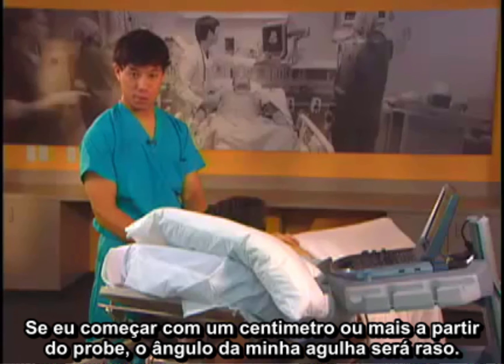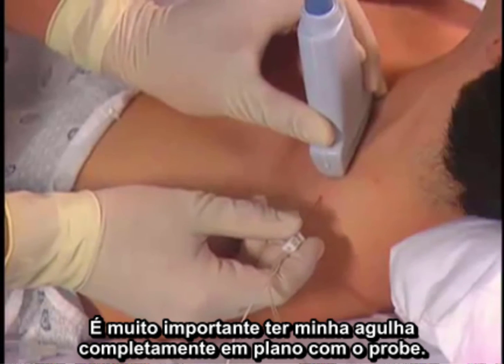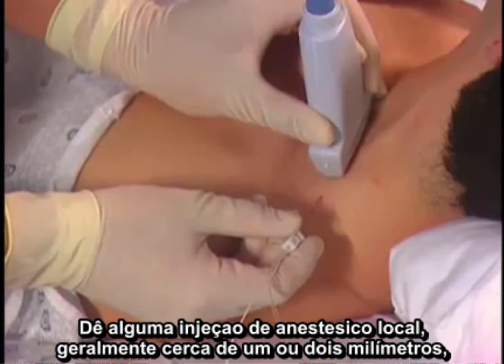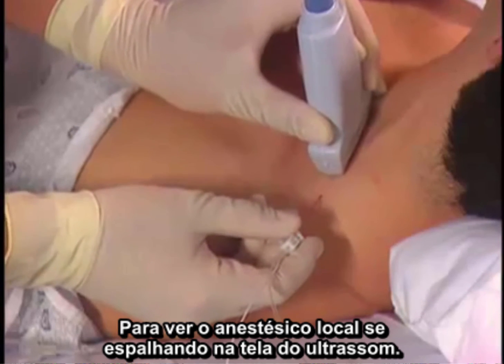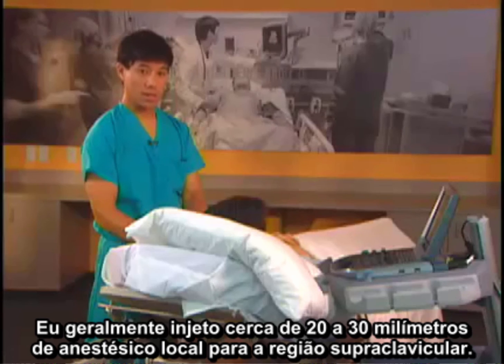If I start a centimeter or more away from the probe, my needle angle will be flat and it will be visualized better on the ultrasound machine. It's very important to have my needle completely in-plane with the ultrasound probe so it will be visualized during its entire length. I give about one to two milliliters of local anesthetic to see the spread on the ultrasound screen. Injections below the nerves will push the rest of the brachial plexus more shallow, making the rest of the block easier. I usually inject about 20 to 30 milliliters of local anesthetic in the supraclavicular region.